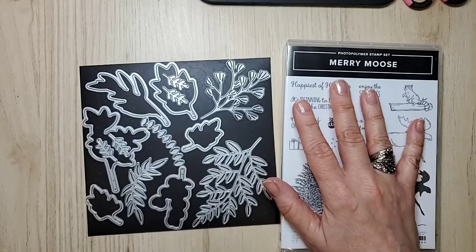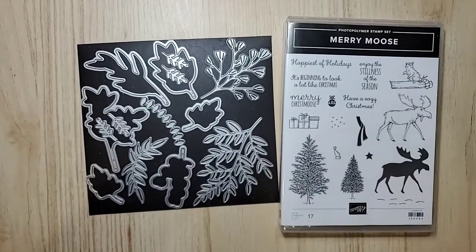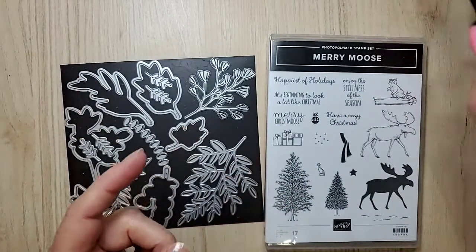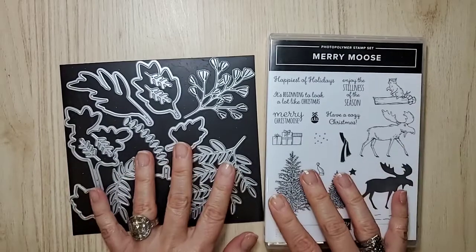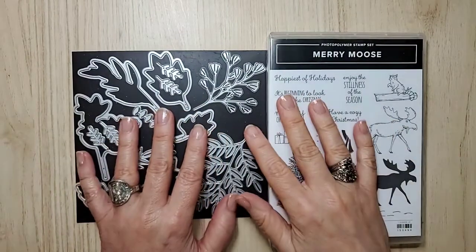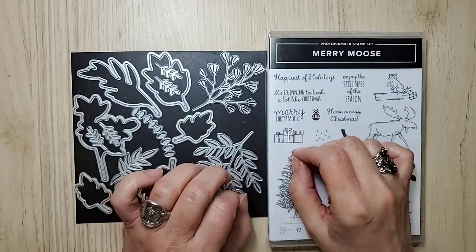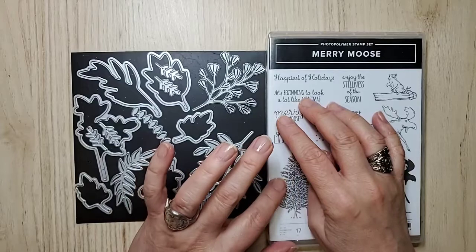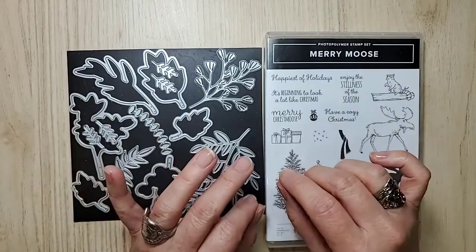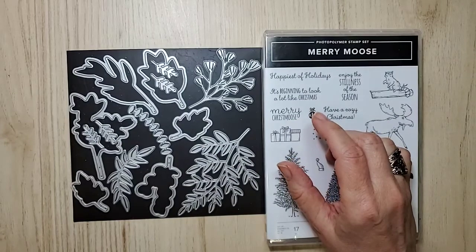If you like those DSPs, you want to get them while they're on sale. I have an order going in on the 30th, so you can be part of that order. My class for Mary Moose — registration ends on the 30th as well. If you want to get into that class, you have to live in Canada, and you need to let me know by the 30th so the goodies come in on time.